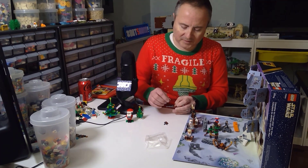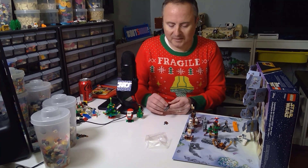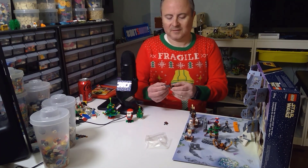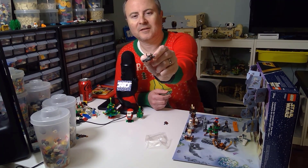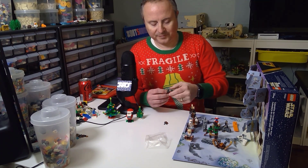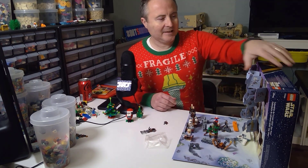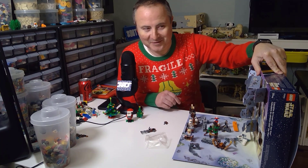And then the bucket handle goes just like that. There we go — we have our speeder bike, just like so. Day 18 is in the books!